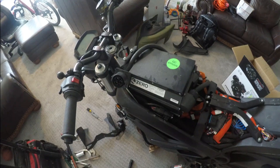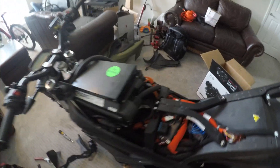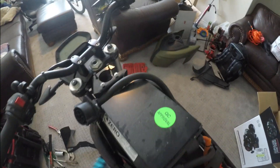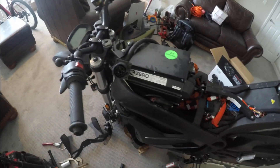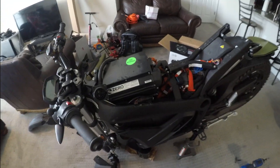Alright guys, it's getting really exciting now. On the last clip I showed you, I was just doing a quick overview of what I was doing as far as tearing the bike down and getting ready to weld it. So here I am now — before I allow the welder to get in there and start moving metal around, I'm going to move some of my components to the side so they're not damaged.